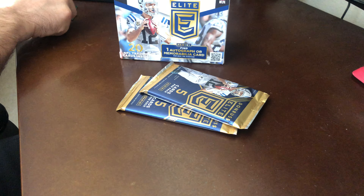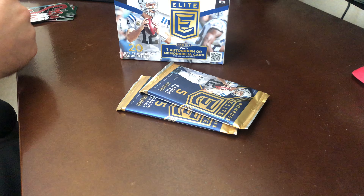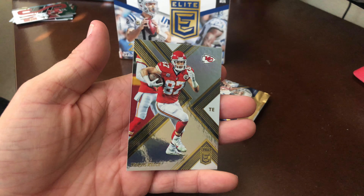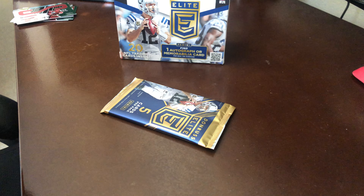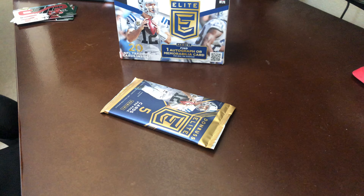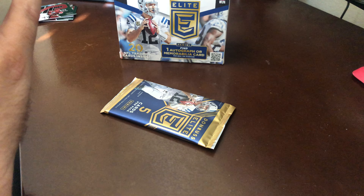Julio Jones, Cole Beasley, and Travis Kelce. I actually picked these up — I watch Pac-Man's videos and he said he really likes Donruss Elite, so I figured I'd give them a try. This is my first time opening them, so I figured I'd try a blaster box before I bought a real box.